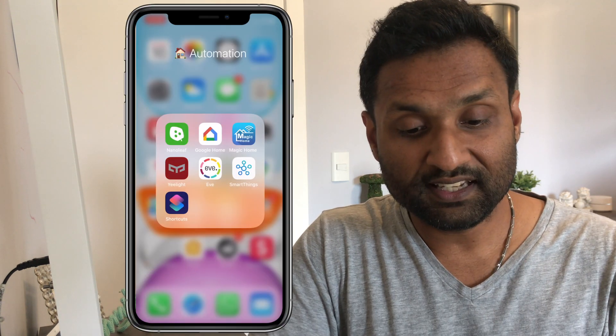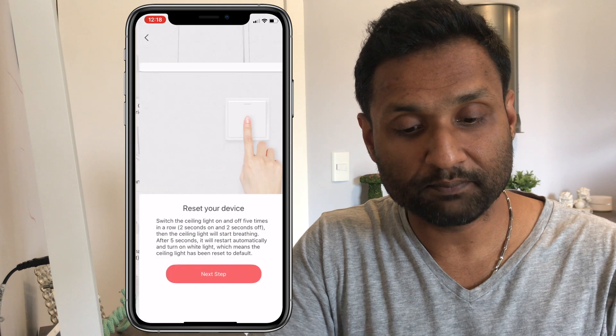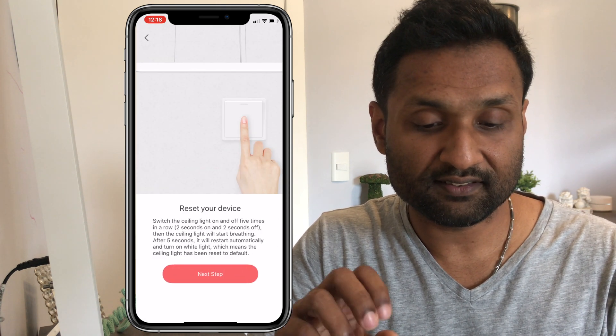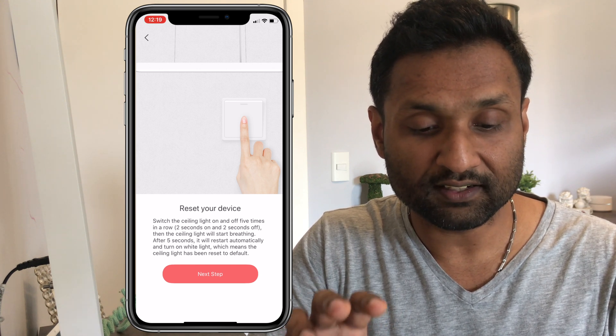So let's now install the device in the Yeelight app and do the configuration before we go into the plugin install. Let's open up the Yeelight app and hit Add Device. Select the pendant light, then reset your device — in this case it says to turn off and turn on five times.